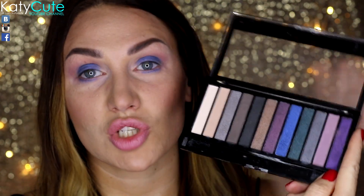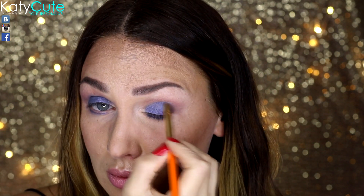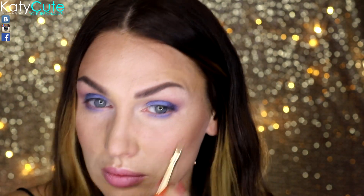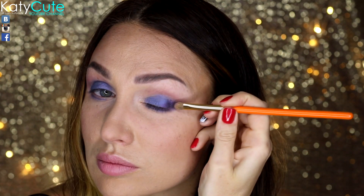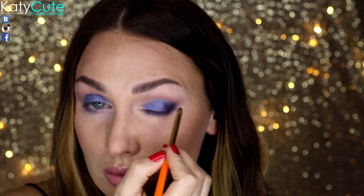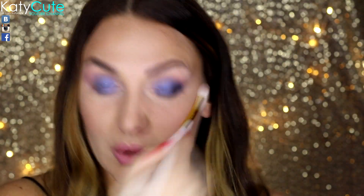Теперь во внешний уголочек глаза я буду наносить тёмный фиолетовый оттенок. Использую для этого плоскую кисть от ZAREA 6S. Оттенком, который мы наносили в складочку, я потушу границы.